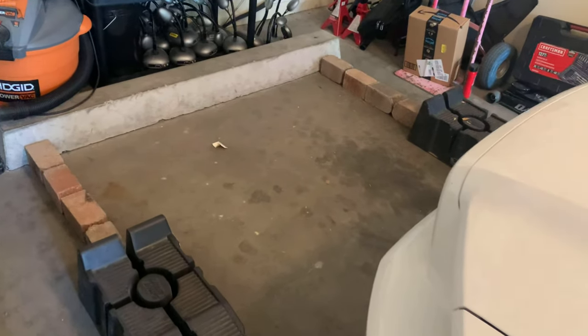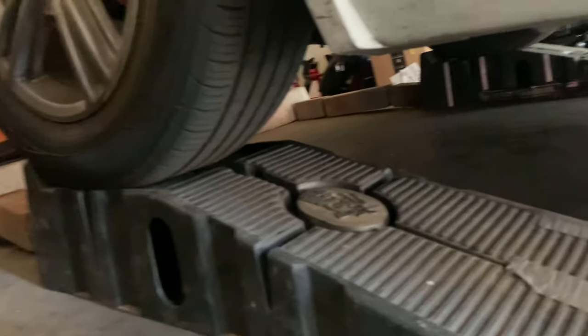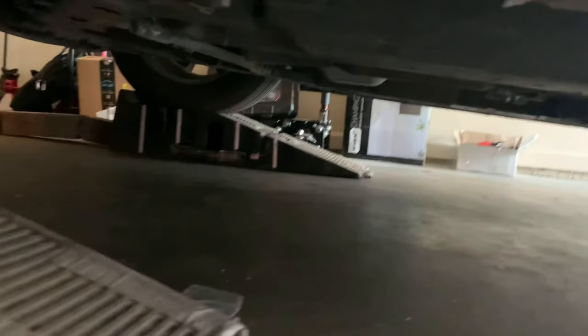First thing I'm going to do is just put the car up on this ramp so I can get under it. Got the car on the ramps, so now I can just crawl under here and get to the transmission.